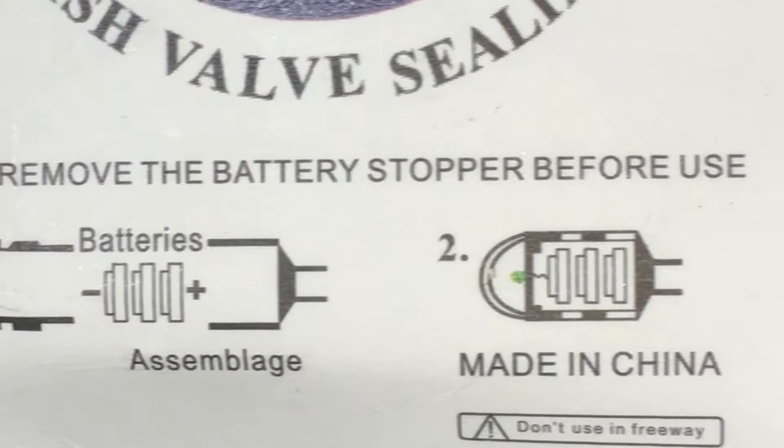Easy to install: this valve light can be easily installed and removed — just remove your original tire valve cap and put on the LED light. You can mount it on your bike, motorcycle, and car in a few seconds. Portable small size is more convenient to take and makes your bike, car, or motorbike look more beautiful.